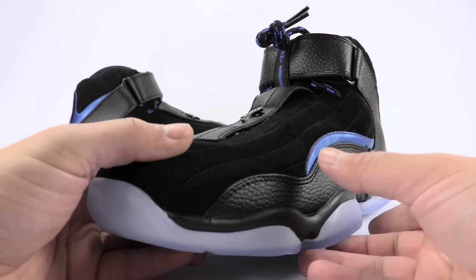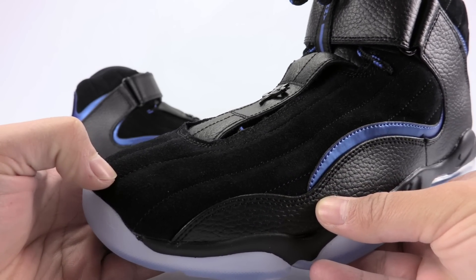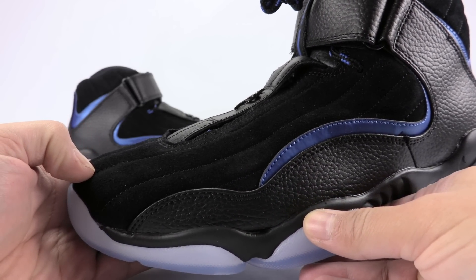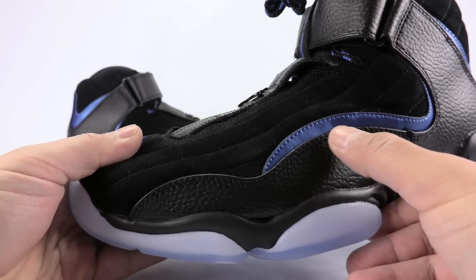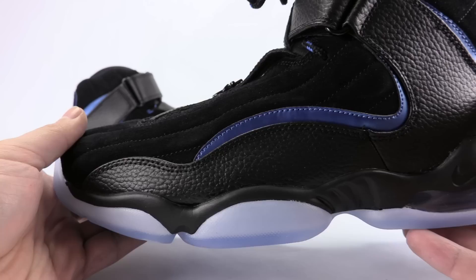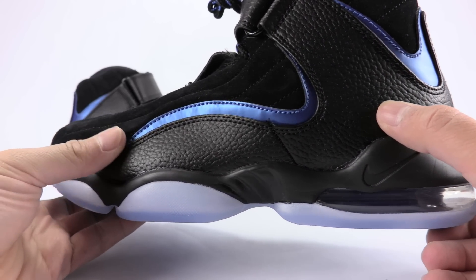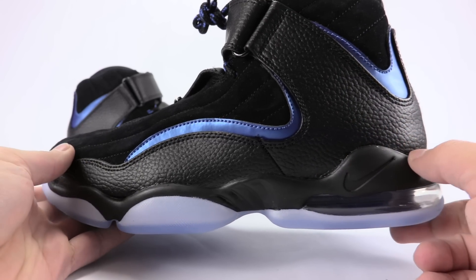Bringing you a bit closer — across the uppers we actually have suede, predominant black throughout, and then we have royal accents which, as you can see, kind of hit the side and around the heel. We also have tumbled leather overlays as well, done in black.